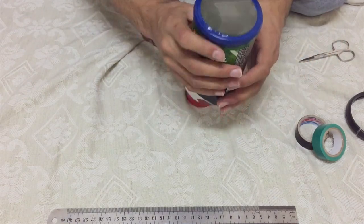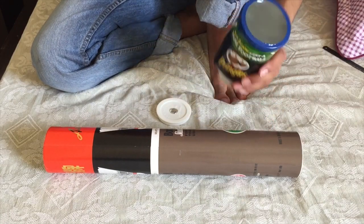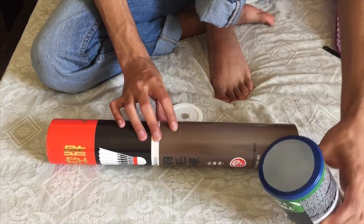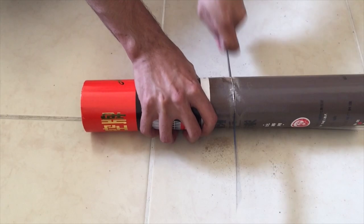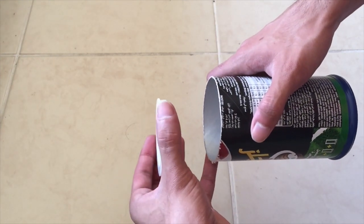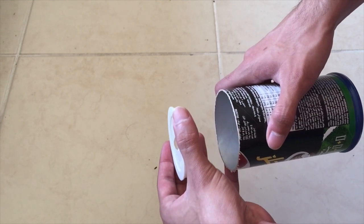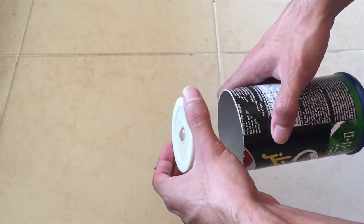That's done — looks pretty good. So this is what we have right now: we have the objective lens and the eyepiece lens. I might have cut this a bit short so I'll cut it a bit longer from here to make it easier to focus. After trial and error I found that the proper image is coming through when the eyepiece is at this position.